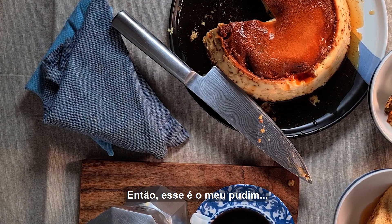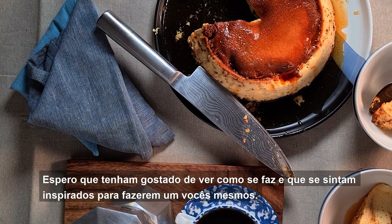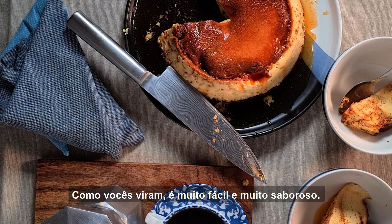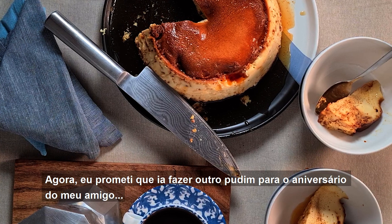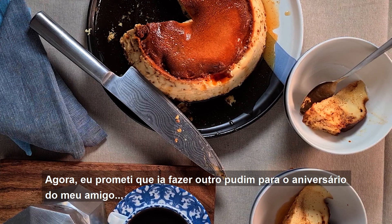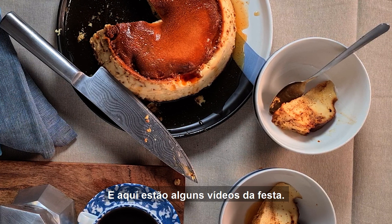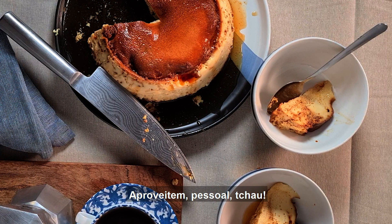So that's my pudim. I hope you enjoyed watching how it's made, and you'll be inspired to go make one yourself. As you saw, it's very easy and very, very tasty. I did promise I was going to make another pudim for my friend's birthday, and I did. Here's some footage from the party. Enjoy, guys. Tchau.